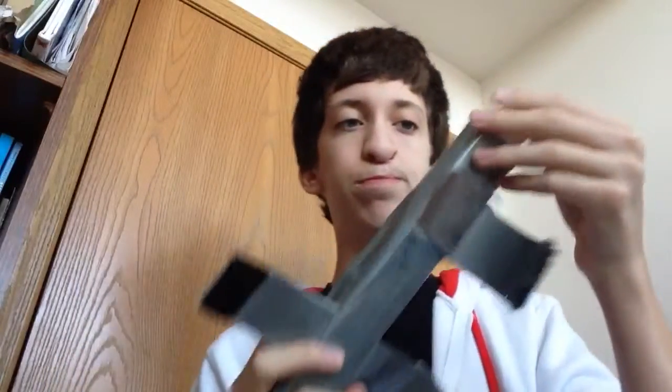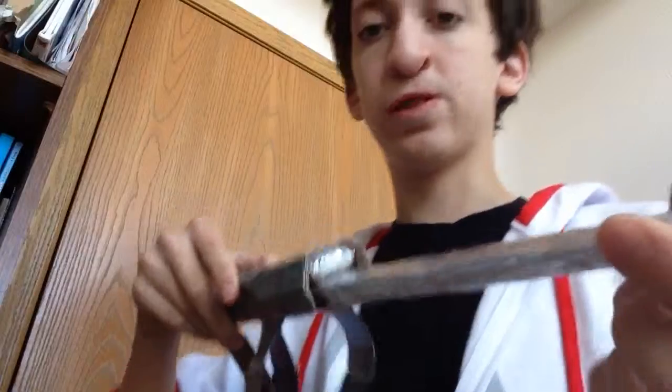This is my hidden blade that I made. I'll take it off — it's velcroed on — so you guys can see. This is the hidden blade. The bottom part here is cardboard, and then this is duct tape. At the top it's also cardboard, and I glued a ball of aluminum foil at the top so the blade doesn't come out too much.